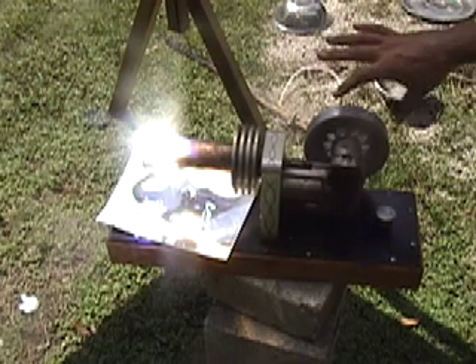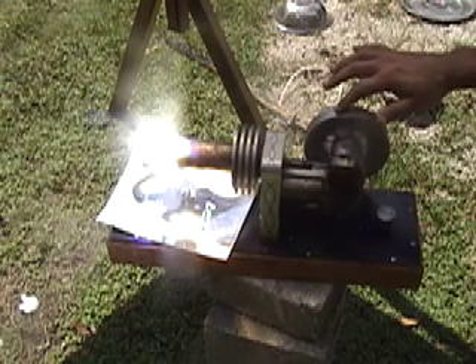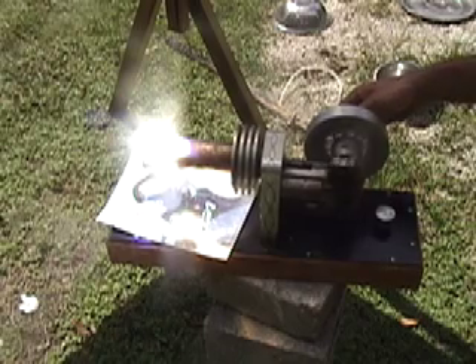You can see with this engine it has a large six-inch flywheel, which when you apply resistance, slows it down a bit. There's a pulley system over here, which I'll show you in a minute.